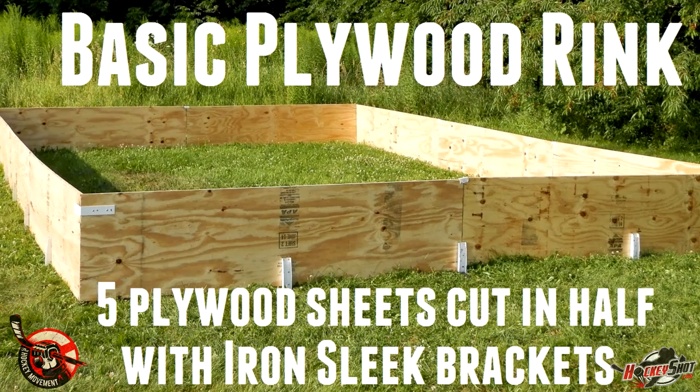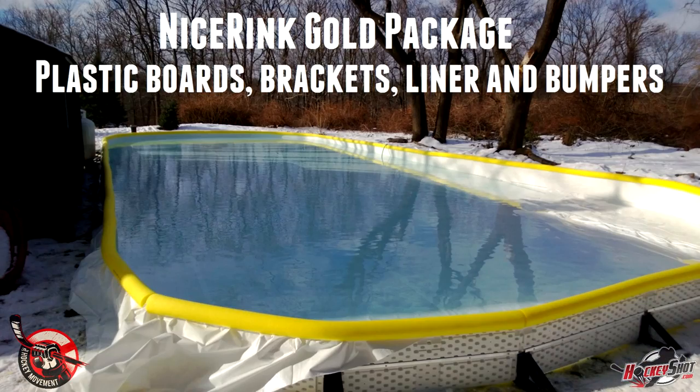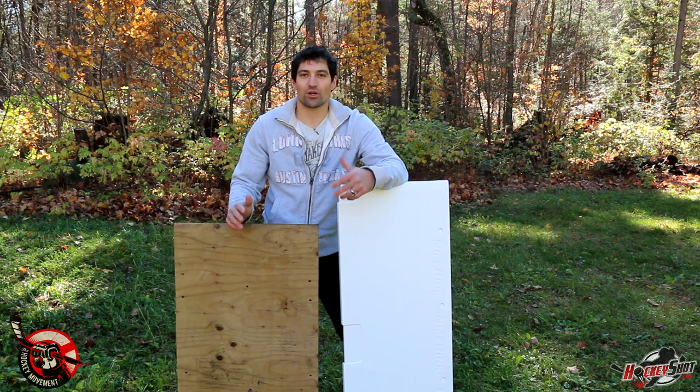When you're building a backyard rink you have a few options for materials. If you live really far north you don't even need any material — you just wait for the snow, pack it down, spray it with water, and you've got a base. Unfortunately in most climates that's not ideal because some warmer temperatures can cause you to lose everything. For the most consistent rink, you basically want to build an above-ground pool.